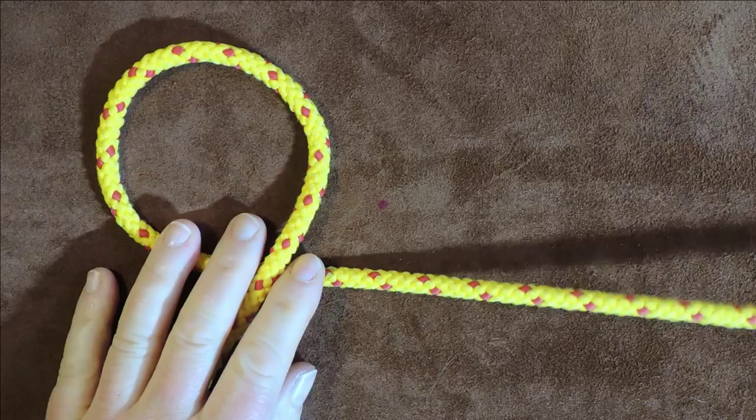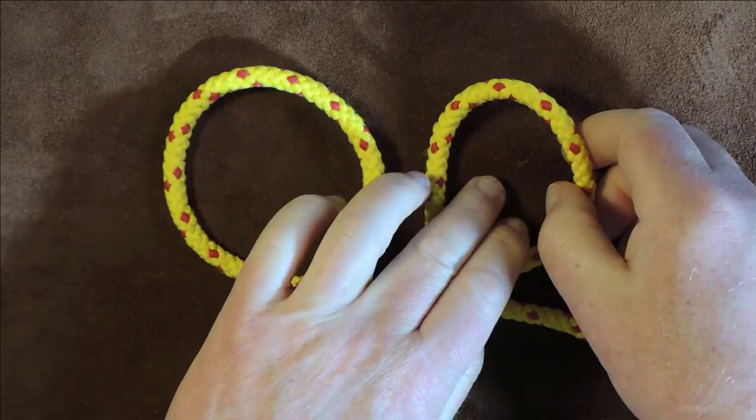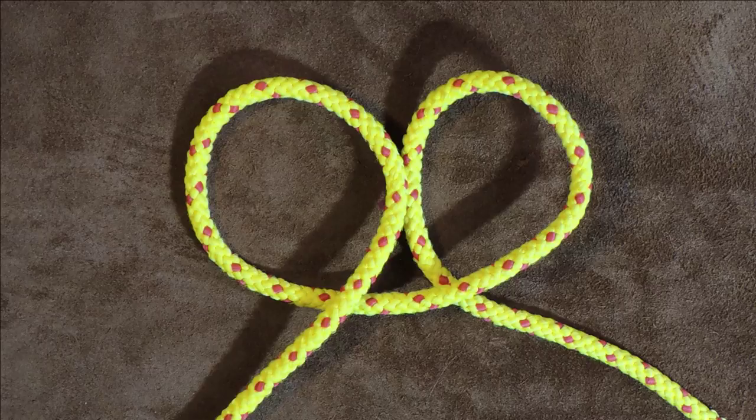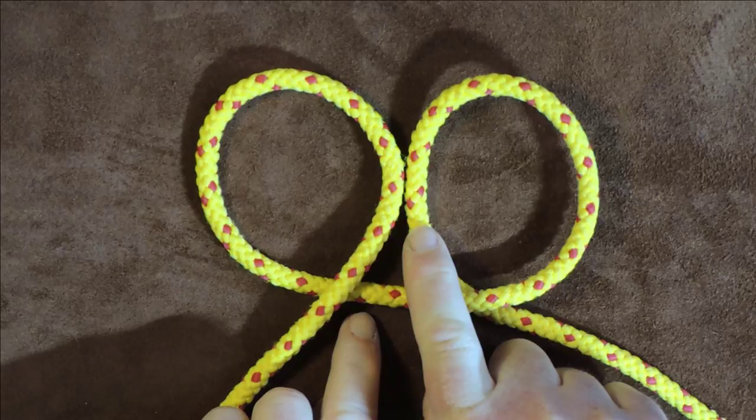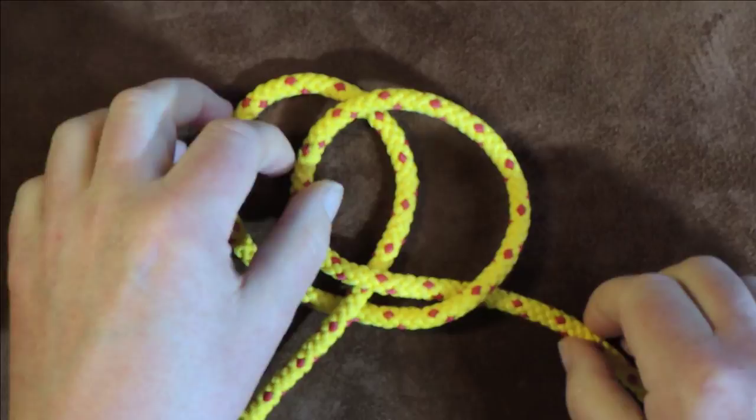What we want to do now is do exactly the opposite on the right hand section. So I'm going to take hold of the right hand here and fold it underneath and form a loop to the right hand side. And as you can see, what we are in effect doing is tying the clove hitch. The next thing is to pass the right hand side of my loop over the left hand side of that loop.